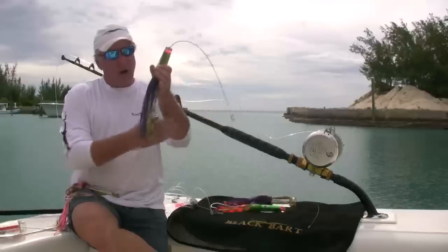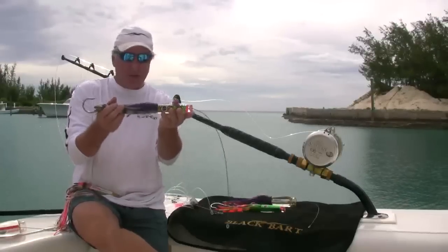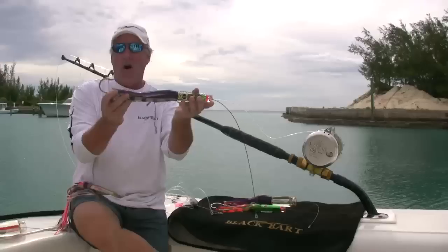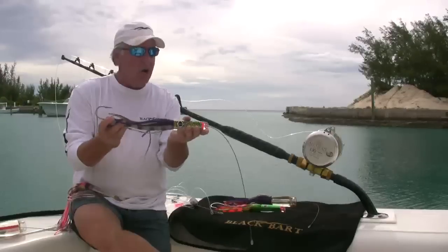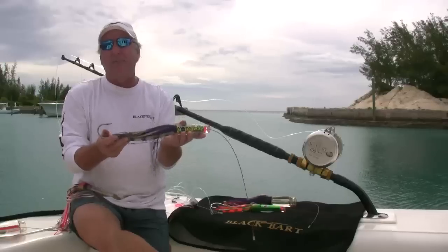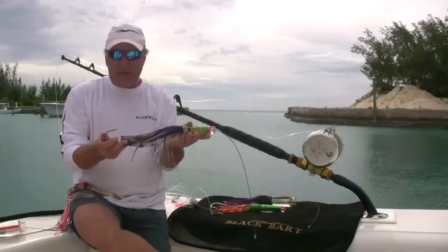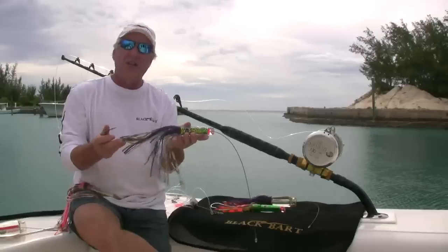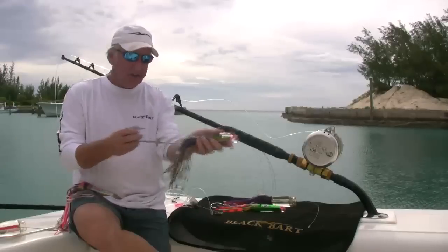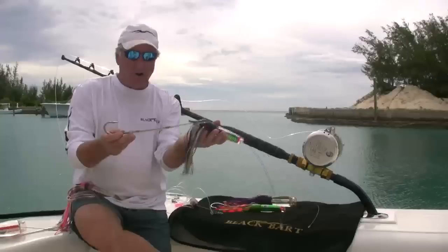As you look at this lure, this one's been modified a little bit. We've chopped the skirts. You can see our hook set — we use an open gap style hook. All of our hooks nowadays, we went to an actual handmade Japanese hook versus the conventional Mustads. We found the strength on these hooks was excellent — never had a lot of problems, they keep their point, and excellent hooks.